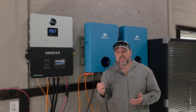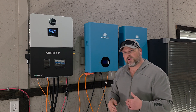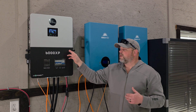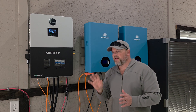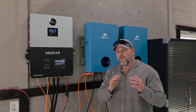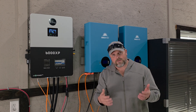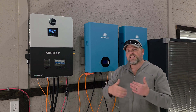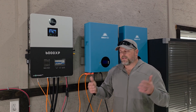I do have it hooked to AC grid, but this doesn't feed the grid — it just accepts power from the grid. If my solar panels can't charge enough of these batteries and they get down to 20%, this will automatically kick on from the grid and start charging those batteries. But it does not provide any power to the grid, so this is an off-grid system. The AC connection is just a backup because I don't have a large enough solar array — 2400 watts on a test array outside my shop.